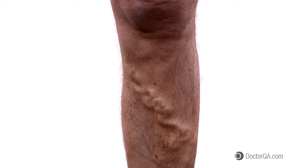What is Transluminated Power Phlebectomy? Transluminated Power Phlebectomy, or Tri-Vex, is a way of removing significant varicose veins in a person's leg.